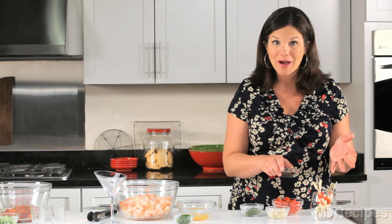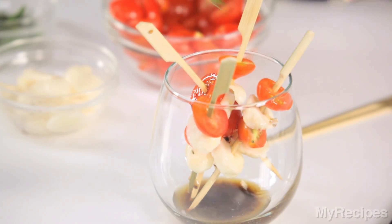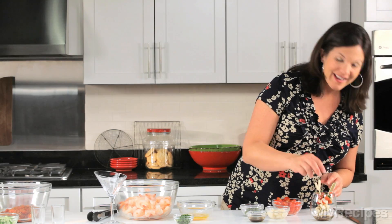Drizzle with some homemade balsamic vinaigrette — or store bought, whatever you have time for — and then sprinkle with fresh basil. How pretty is that and so fresh. These are amazing.